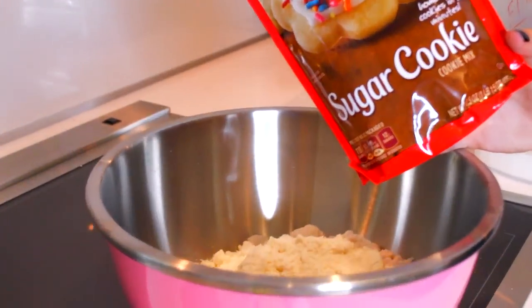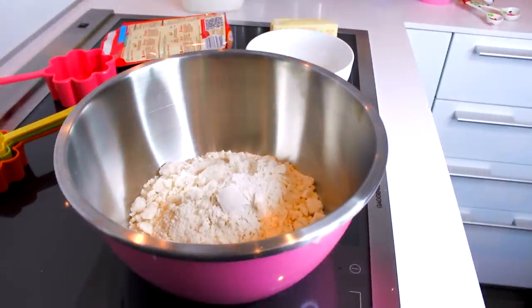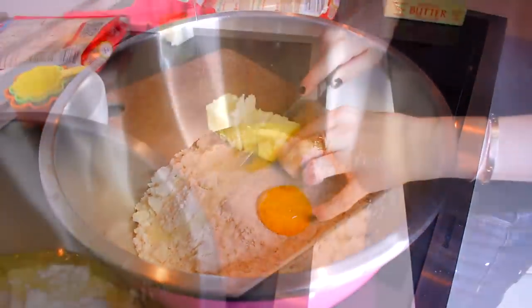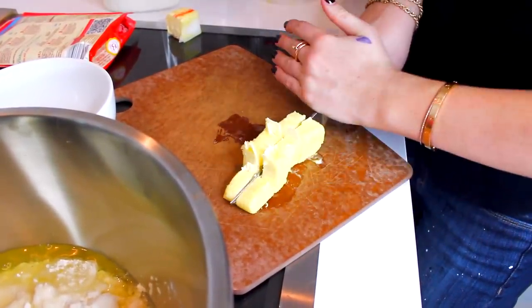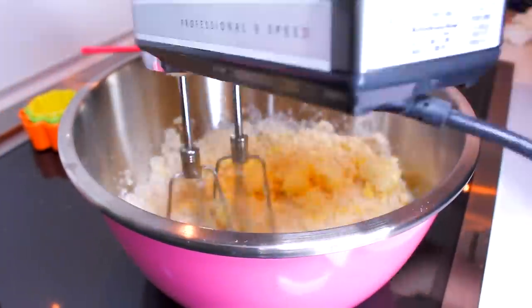So next and lastly, we made sugar cookies and they were very festive and cute. So we did one tablespoon of flour, one egg, and a third stick of butter. Our microwave was broken, but make sure it's softened butter. We tried to cut it up hoping that it would melt easier, and it worked a little bit.